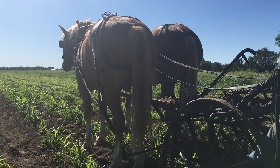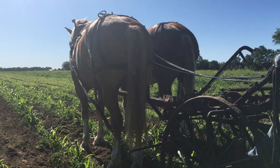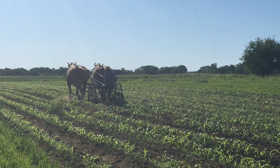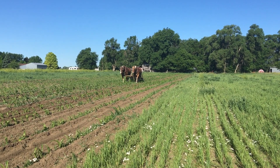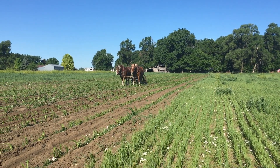Babe and Bob are the team that we're using to cultivate today. They're a young team and fast walkers — they've got lots of energy. It's a pretty nice day to be out here, so they're making their way across the field pretty quickly.